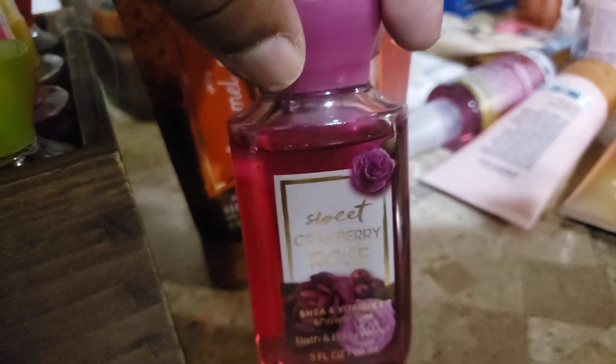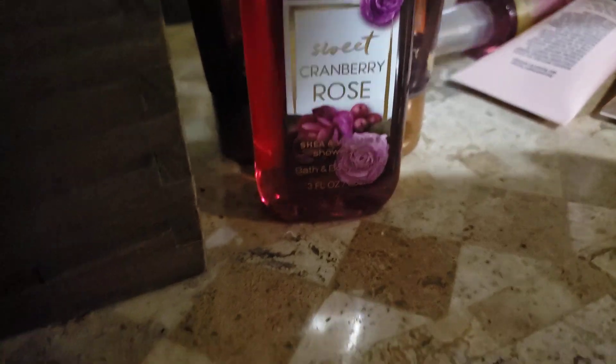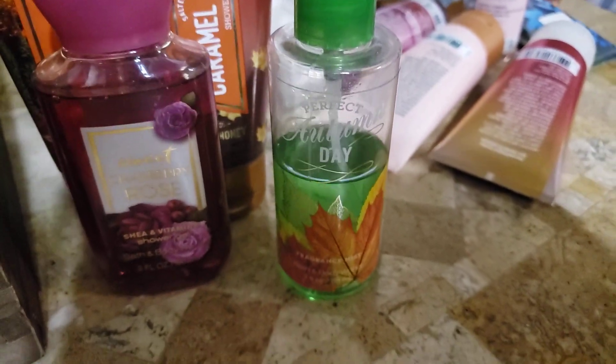And then I have a Sweet Cranberry Rose — I do have this in full size somewhere. And then Autumn Day — this smelled just like an autumn day. I had this in minis as well as full size.